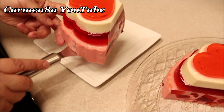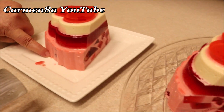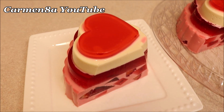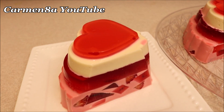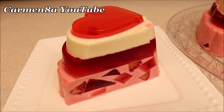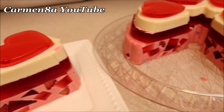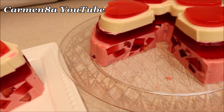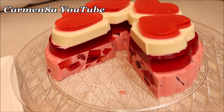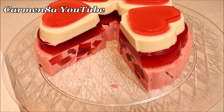Como pueden ver, en esta ocasión les traigo una deliciosa gelatina. Así como pueden ver, fresas con crema. Súper cremosa, muy rica, muy deliciosa, especialmente para este día de San Valentín. Pero a la hora de desmoldar la gelatina pasó algo súper, súper chistoso. Así que no se pierdan los bloopers al final de este video. Muchísimas gracias por estar aquí y pues los dejo con los ingredientes. Sigamos mirando.